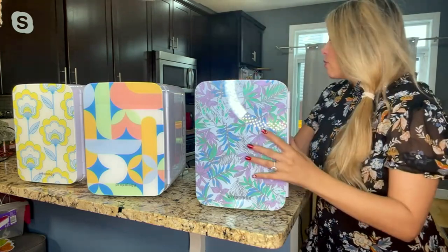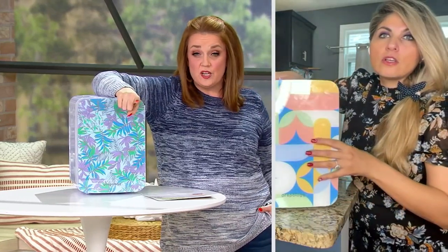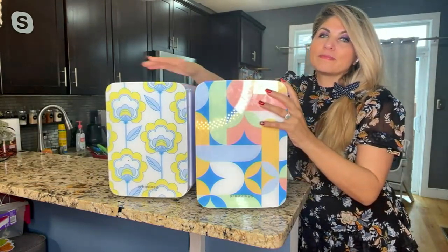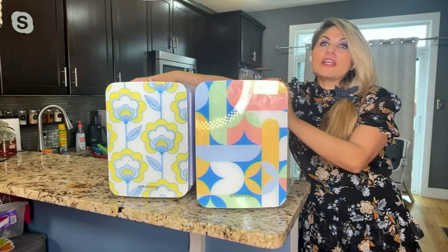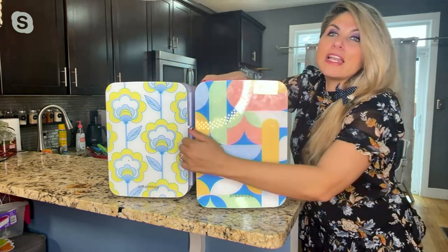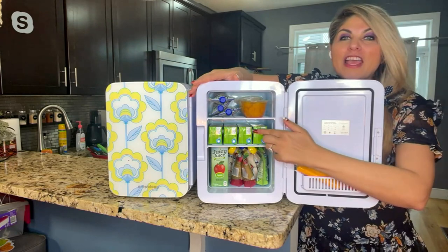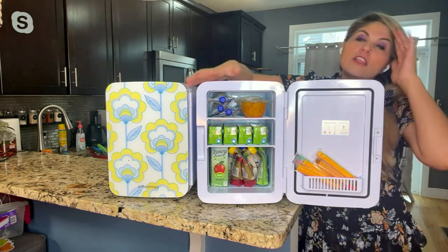We have the tropical leaves, the geometric pattern that Suzy is showing us now, and the retro floral right next to her. They're all so bright and happy and fun — you really can't go wrong with any of them. My favorite really is the geometric for just about everything in the Prepology line, although this one is a close second because of the happy yellow. You can fill it with all the juices, lunch items, pouches, fruit, and cheese sticks.